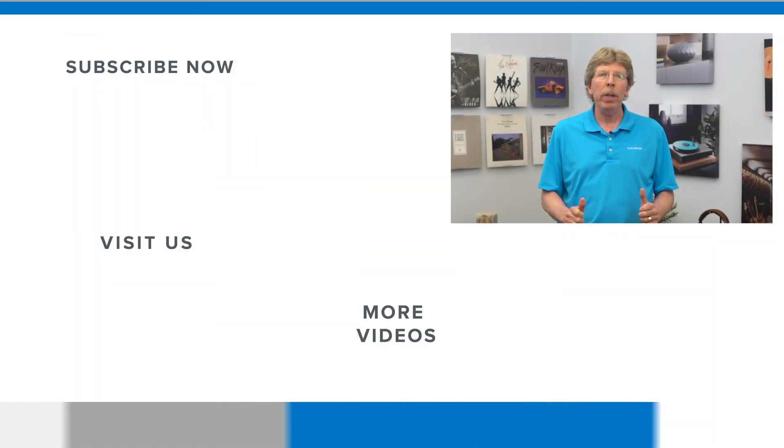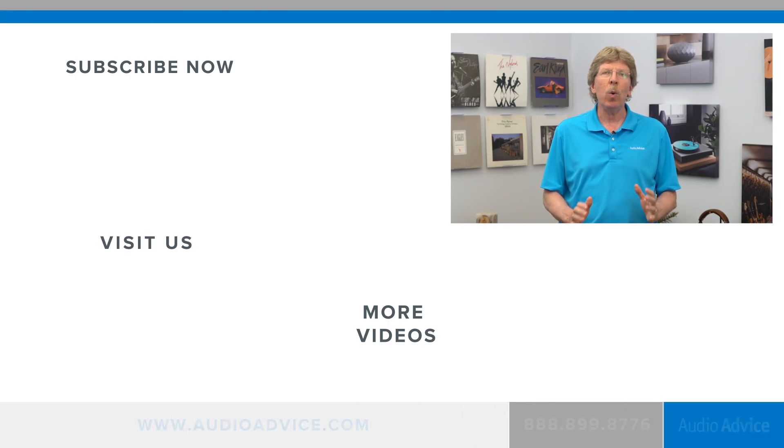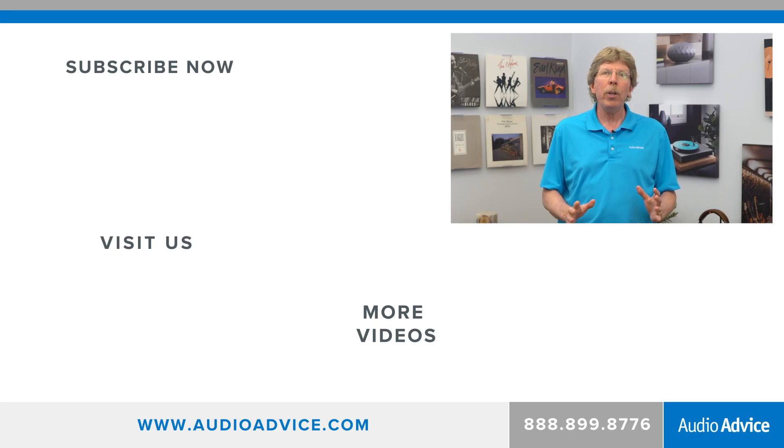In our blog, we go into much more detail on how to fine tune your center channel speaker for best performance, including how to set the best crossover frequency. If you enjoyed this video, please like it and consider subscribing to our channel. On our channel, we review amazing new technology from all around the world. Thanks for watching.